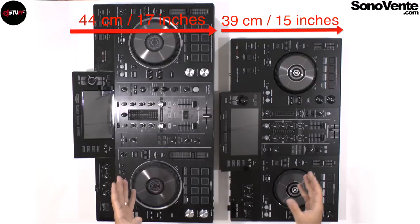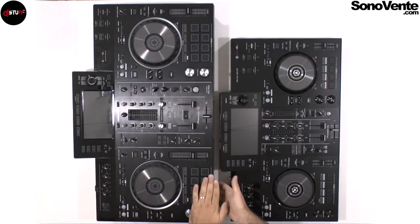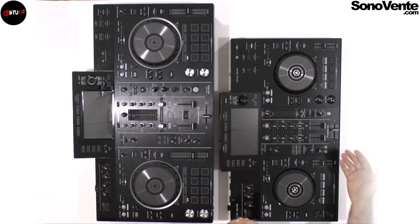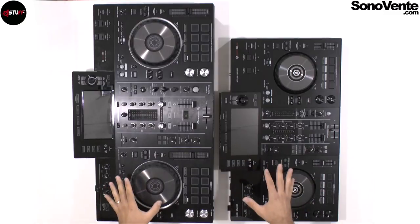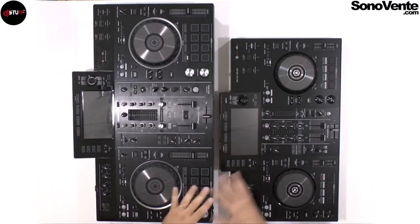For the depth, the RX2 is 44 centimeters (17 inches) and the RR is 39 centimeters (15 inches) — just a 2-inch difference. The height is about 11 cm (4.3 inches) vs 7 cm (2.7 inches), a very small difference. But for weight, you have 9 kilograms (20 pounds) versus 5 kilograms (11 pounds) — that is the big difference. The RR is much more portable than the RX2.